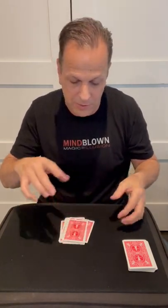Deal the word magic — M-A-G-I-C — one card for every letter, then put the rest of the deck on top. Then you're going to spell the card that you got. I got the two of spades, so I spell T-W-O-O-F-S-P-A-D-E-S — two of spades — then put the rest on top.